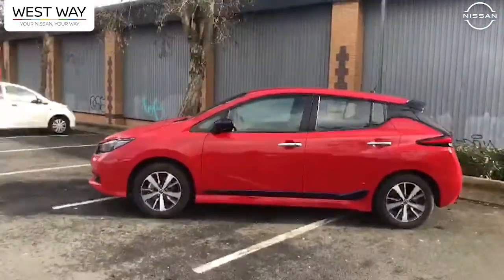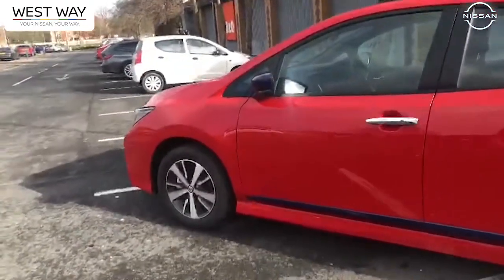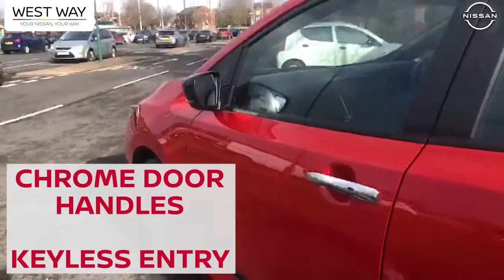It's 100% electric — very stunning, very spacious also. You've got nice chrome door handles and keyless entry, so there's real ease of access.